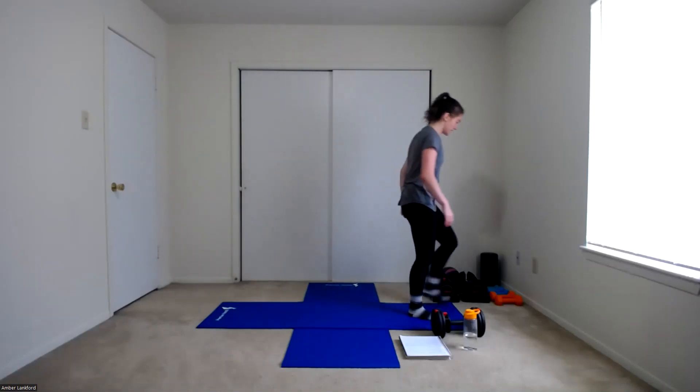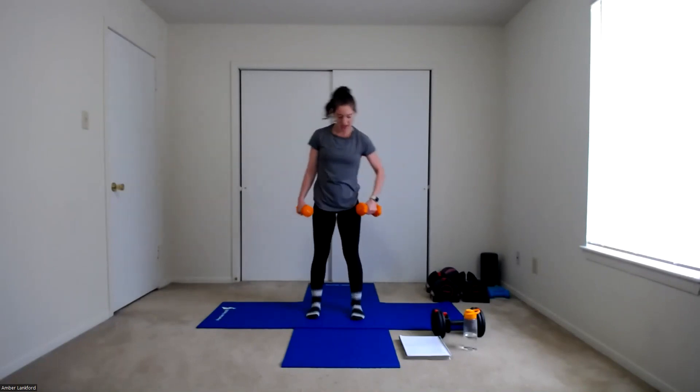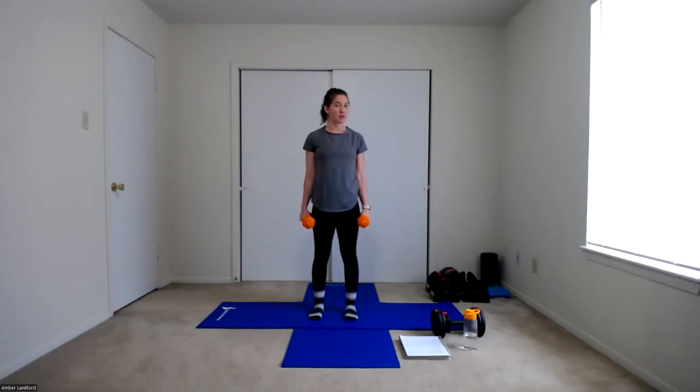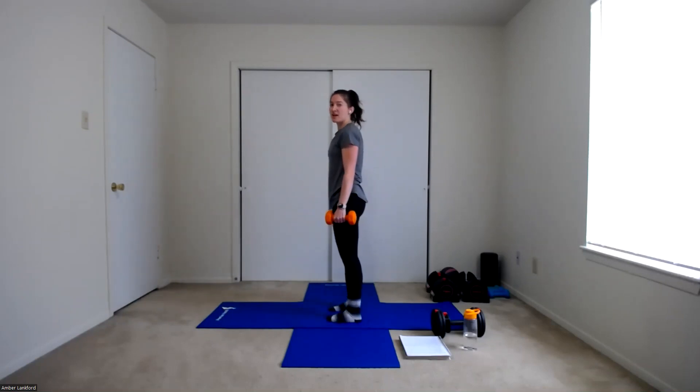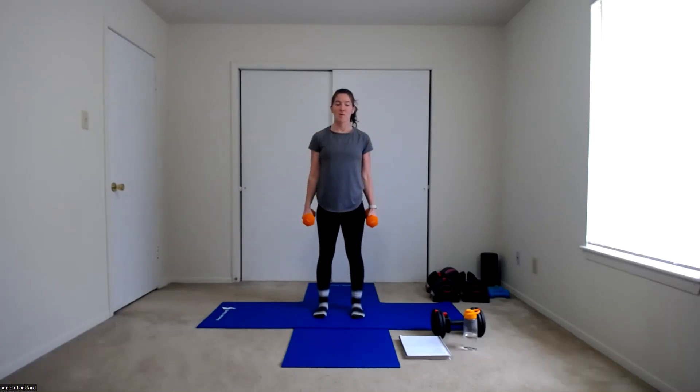We're going to transition to some upper body — working on our biceps and giving that lower body a little rest. I'm switching to a light to medium weight; I have eight pounds. We're going to do hammer curls broken into sections: six reps for each phase. Start with the lower phase — hands down by our sides, bend up to 90 degrees and back down for six reps. Then start at 90 degrees and go all the way up to your shoulders and back for six. Once we've done six there, we do a full hammer curl all the way up to our shoulders and all the way back down, elbows straight.